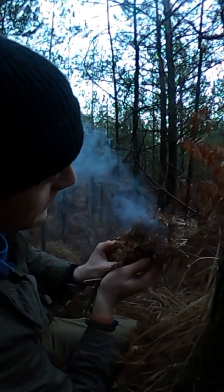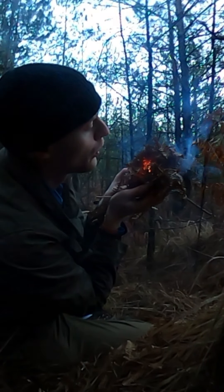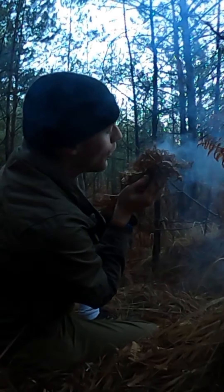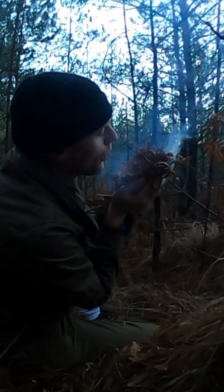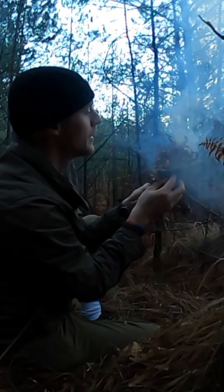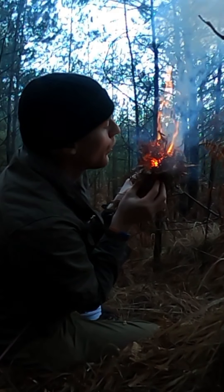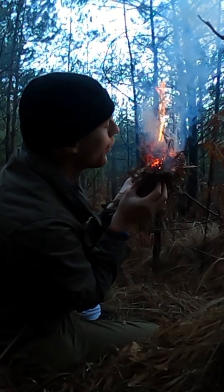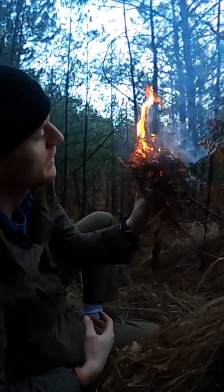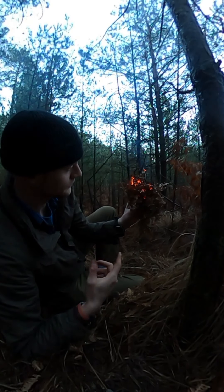It's quite damp so it's taken a while, but I think it's getting there. And then you get your fire, put it down on the ground, crinkle over it, and then it's done.